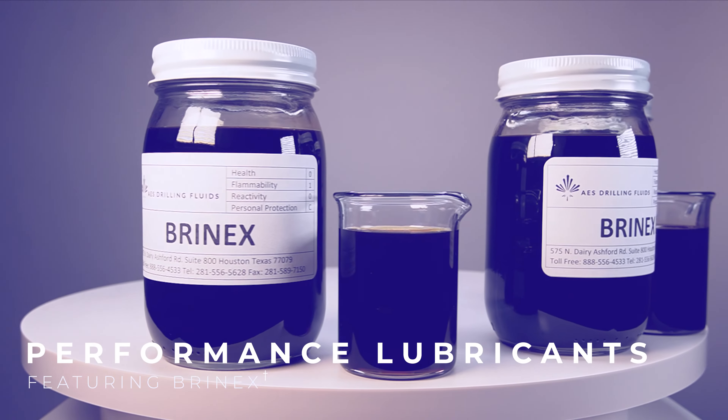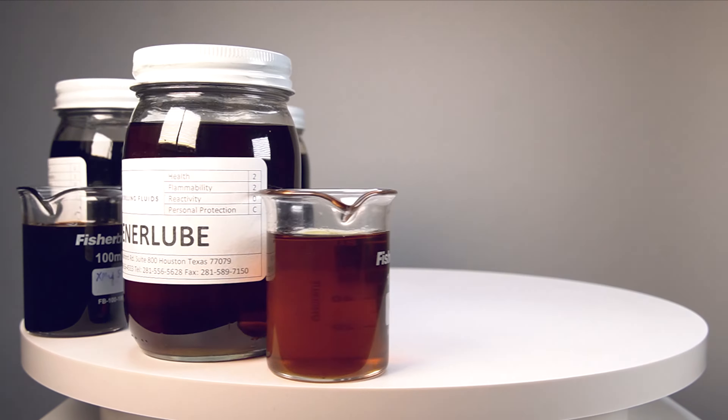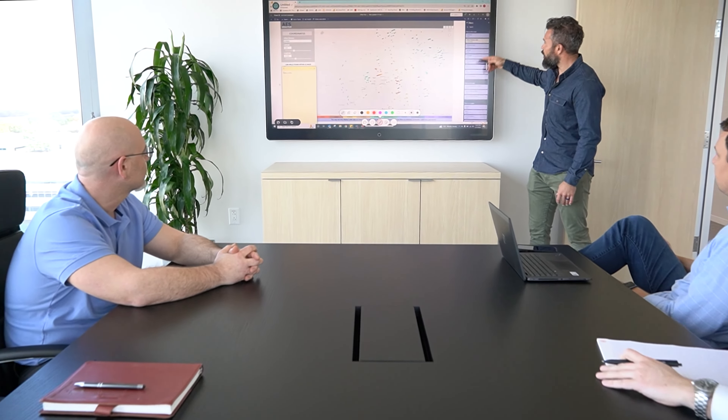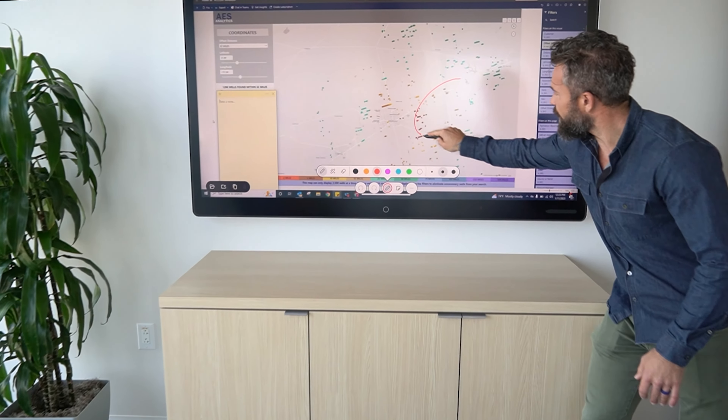Aquaflex systems feature premium performance lubricants, including Brinex. Well candidates for Aquaflex are reviewed as drilling risks are identified through experience and data insights provided by AES Analytics.